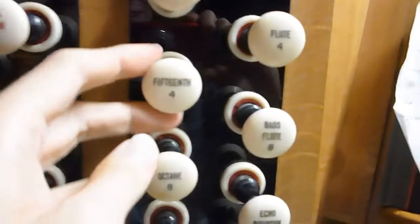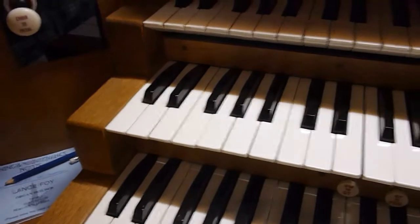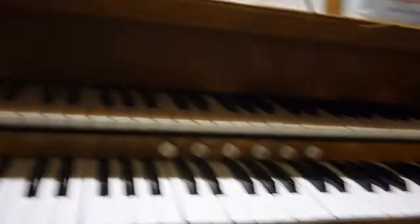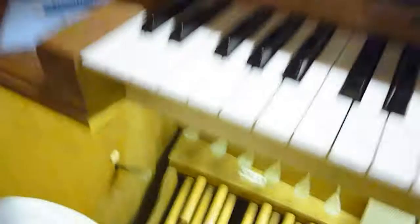And there are two 4-foot pedal stops: the 15th and the Flute, which give a comparatively light and bright tone compared to the 16-foot stops. And then there is a pedal mixture — that's where you have more than one rank of pipes together. And finally there is a 16-foot Ophiclides stop, which is very loud and only works in the bottom octave.